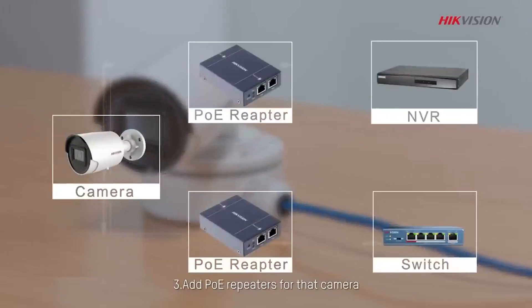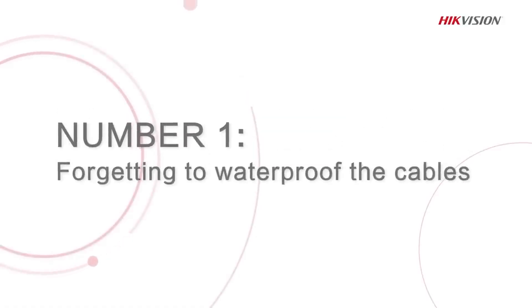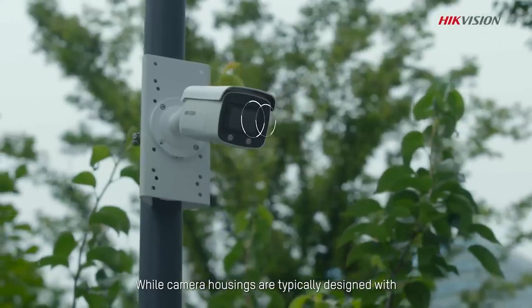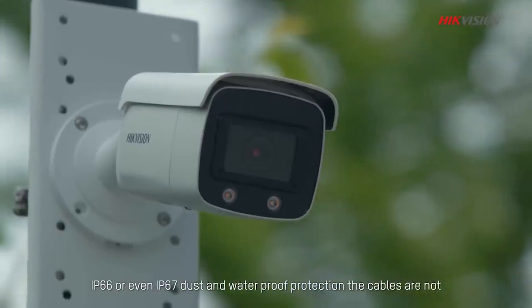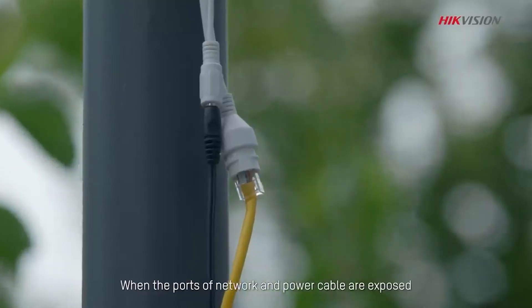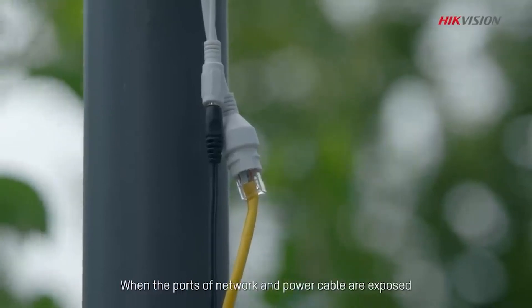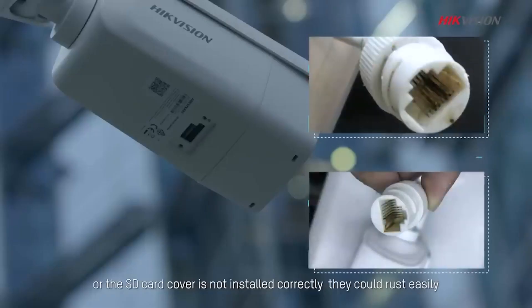Third, add PoE Repeaters from that camera. And the number one common mistake in our list: forgetting to waterproof cables. While camera housings are typically designed with IP66 or even IP67 dust and waterproof protection, the cables are not. When the ports of network and power cables are exposed or the SD card cover is not installed correctly, they could rust easily.